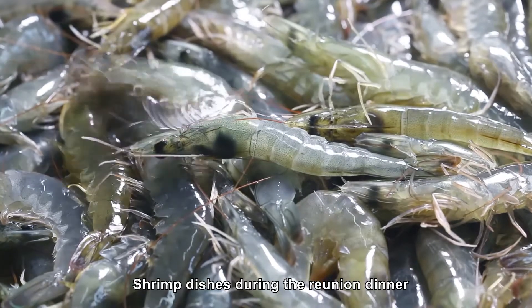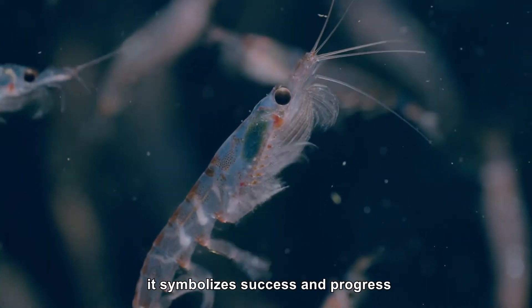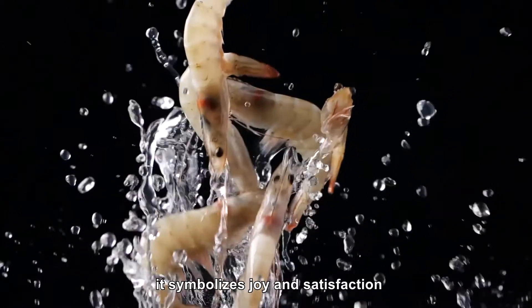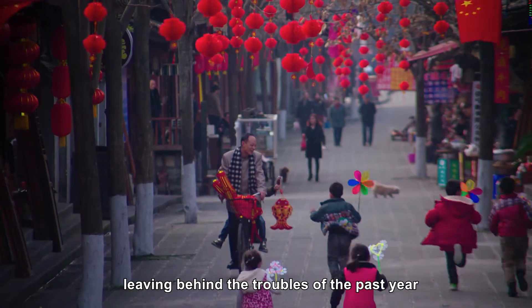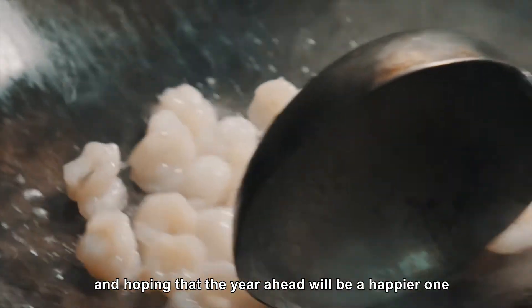Shrimp dishes during the reunion dinner symbolize many things. In the north, it symbolizes success and progress. In the south, it symbolizes joy and satisfaction — leaving behind the troubles of the past year and hoping that the year ahead will be a happier one.